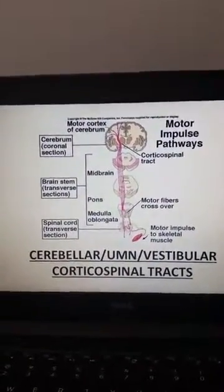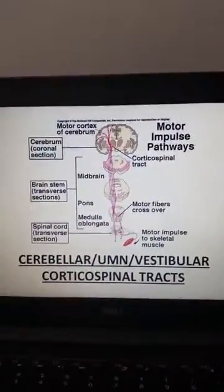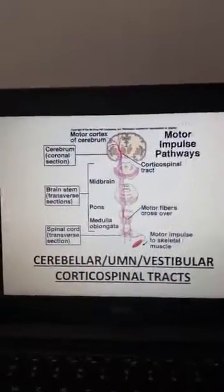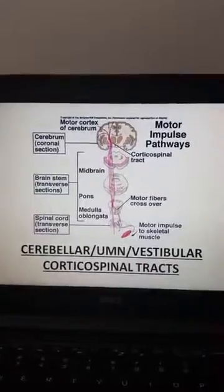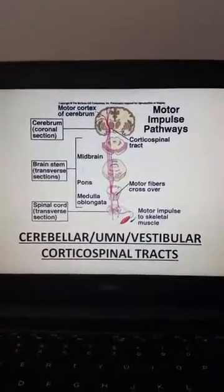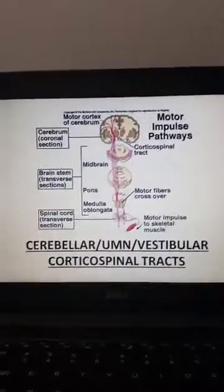Another test that can be used to test for upper motor neuron dysfunction is the Babinski test or Babinski reflex. Remember that this reflex will appear abnormal in children even though they do not have an upper motor neuron dysfunction.